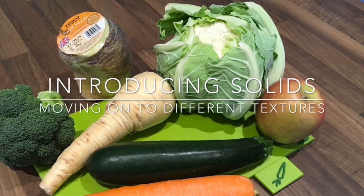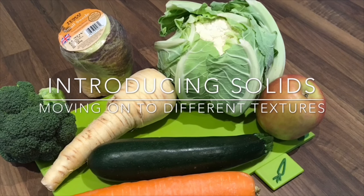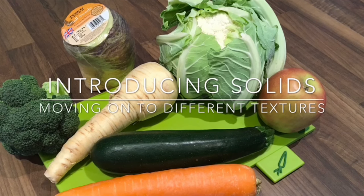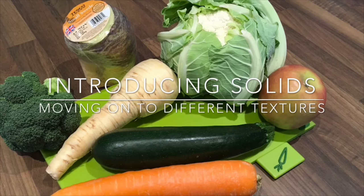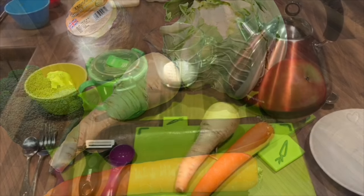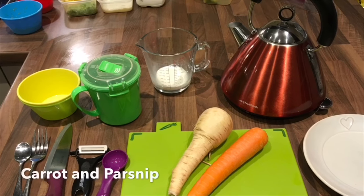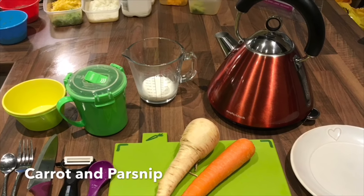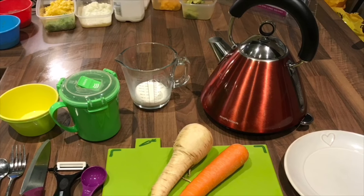At around six to seven months an infant will be ready to be moved on to different tastes and textures. Remember every infant is different. Some infants will enjoy food from the beginning whilst others will take longer to move on to different tastes and textures. When you and your infant are ready, this video shows you how to move on to different tastes and textures using a carrot and a parsnip.